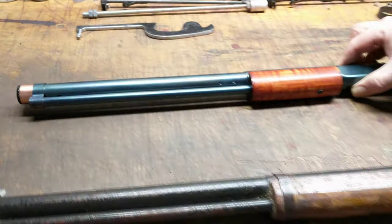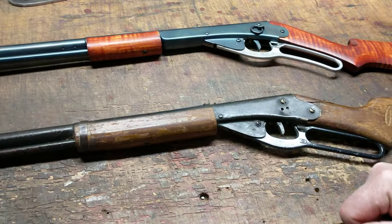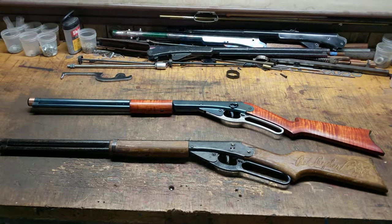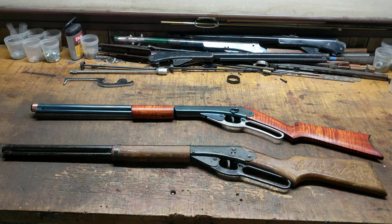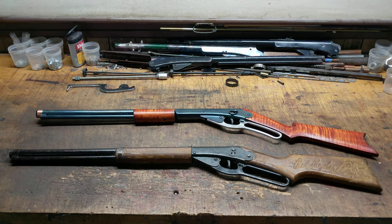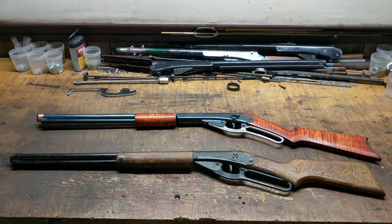Overall, the gun is hitting hard, shooting well, and like all Restomods, looking good. Well kids, that's all we've got for you on this gun today, but it's going home to its owner — hallelujah. This is Shane Bruce, Restomod Daisy, signing off.